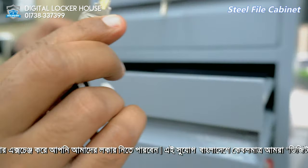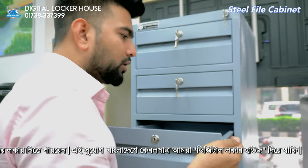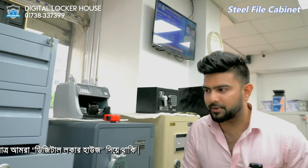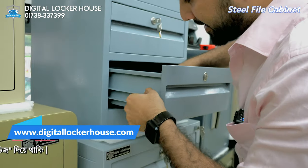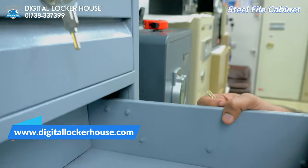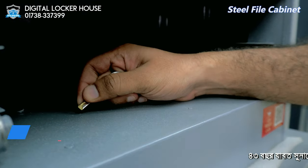We are looking at this place to use as a digital locker house, because we have enough documents to keep. We have a drawer here — this is the drawer, we have a drawer and a room inside.